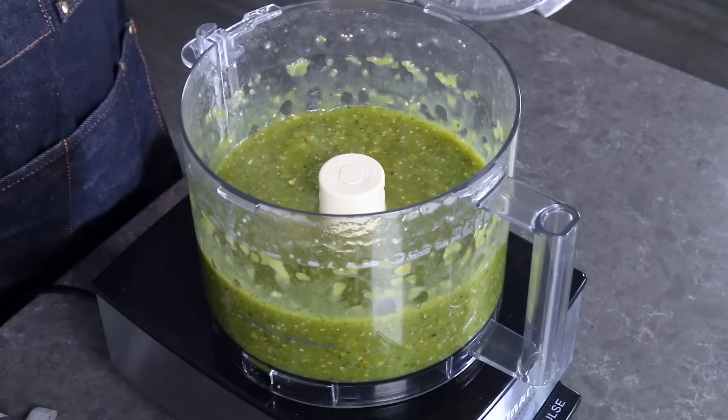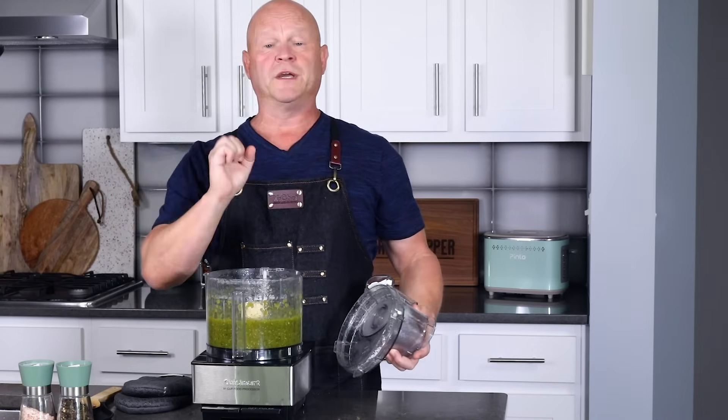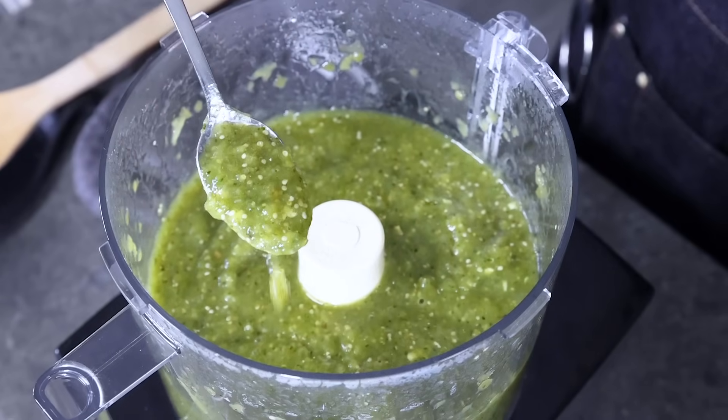Go ahead and process it until you get a delicious sauce. Oh yes — look at that! Beautiful verde sauce, so easy to make. This is going to be a beautiful base for our amazing chili verde. Check out how thick that is!